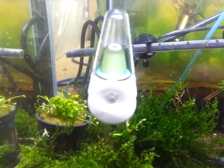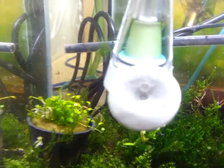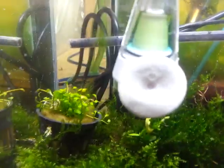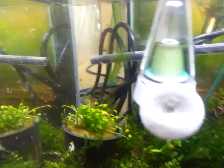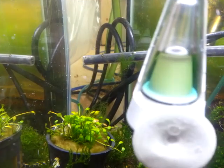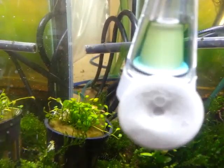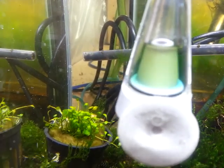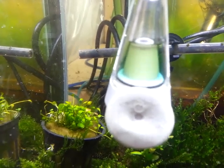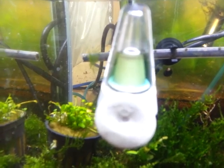So here we are about half an hour or so later, and you can see the indicator color is a very light green, almost yellowish, which would indicate a very low pH — probably in the 6.5 or even 6.4 range. Again, it's not totally accurate. If you need it really accurate, like at 6.7, 6.8, 6.9, get yourself a pH monitor. But this is just good enough for a do-it-yourself CO2 setup, small tanks, that sort of thing.